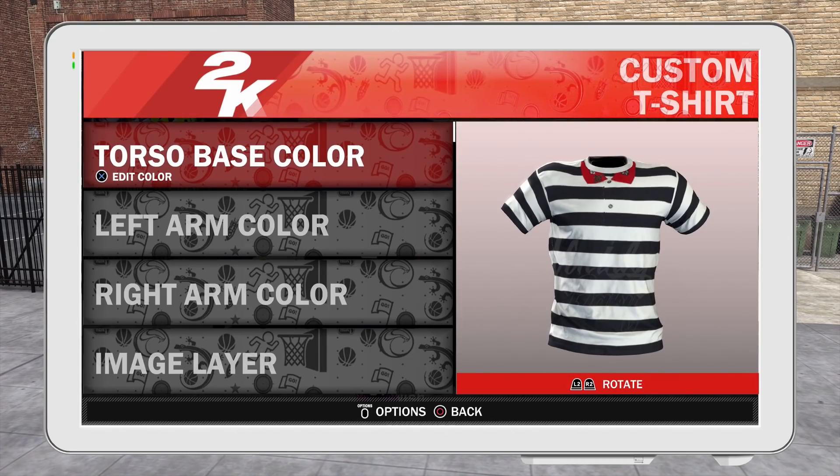Y'all go ahead and vote on these two shirts. I haven't forgotten about the Thanksgiving shirts — I got some more on the way, just more heat on the way in general. Y'all let me know in the comments section. It's your boy Von, and I'm out.